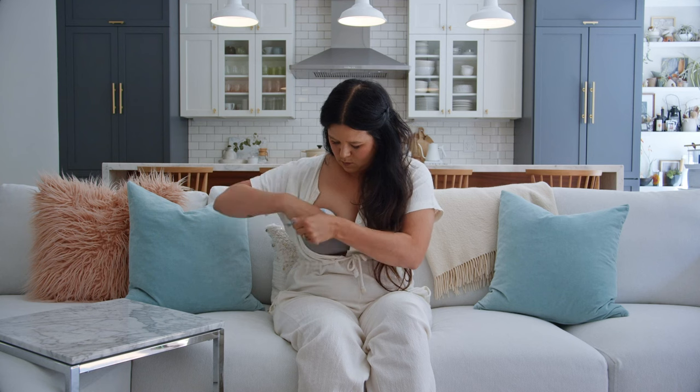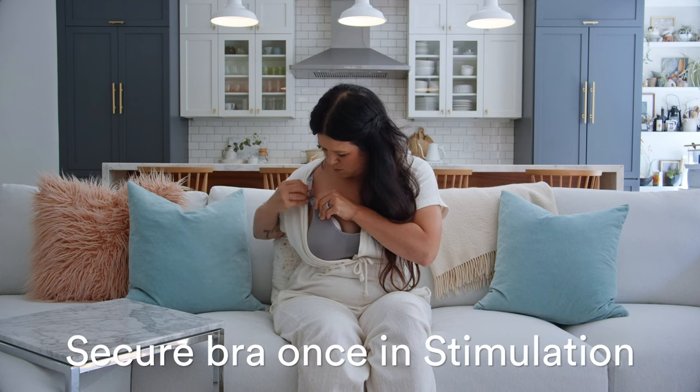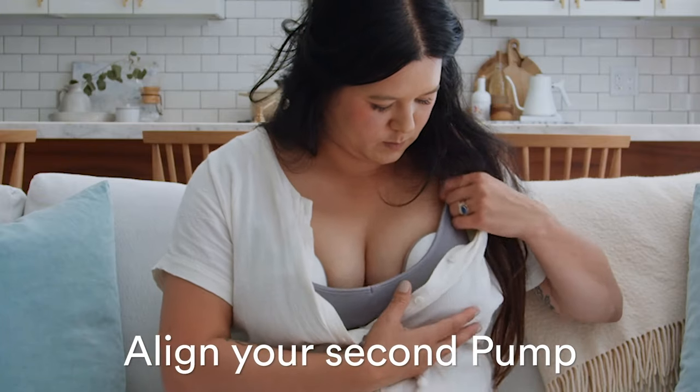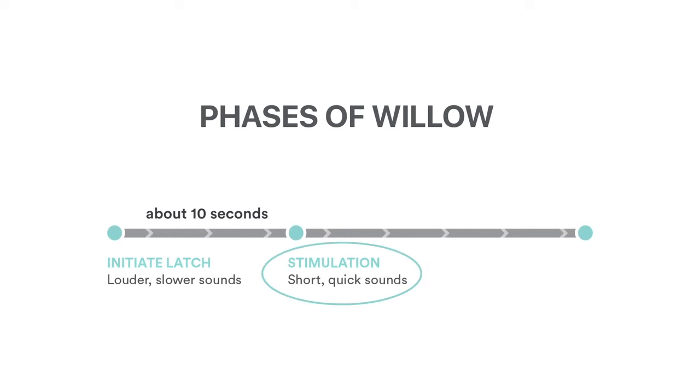Once the pump is in stimulation, close your bra and hold Willow so it doesn't shift. If you are double pumping, repeat the same steps for your other breast. You'll be in stimulation for up to two minutes.